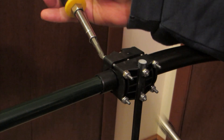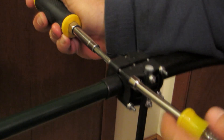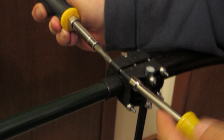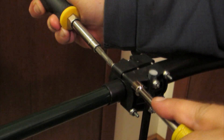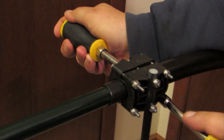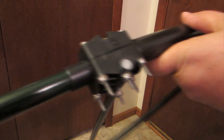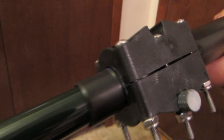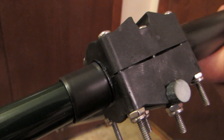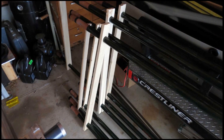Once the poles have been inserted, the next step is to tighten the hardware of the clamp around the end of the pole. When tightening the hardware on the clamps, it is best to follow the instructions and tighten the hardware in an X configuration. Continue to tighten the hardware on the clamps until it is nearly totally closed. This completes the assembly process for the element poles and sweeps.